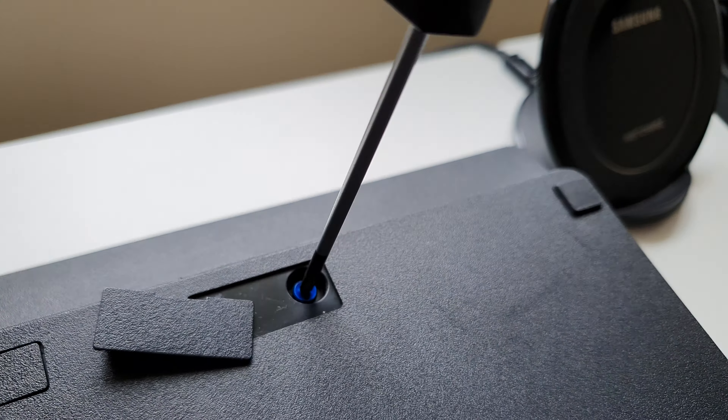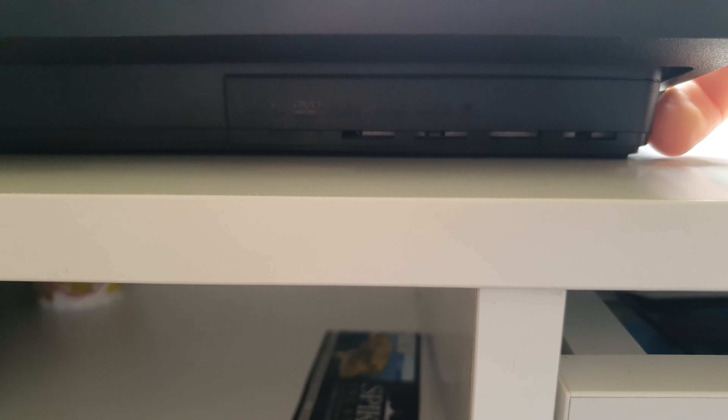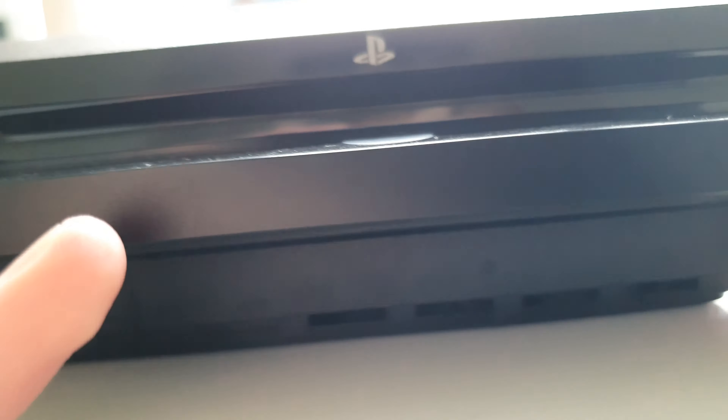Once it's unscrewed, just close the cover to prevent damage when you place it down flat again. Now that you've removed the blue screw, you can remove this piece from the hard drive bay — just put your thumbnail there and pull it. Nothing bad will happen to your PlayStation system.